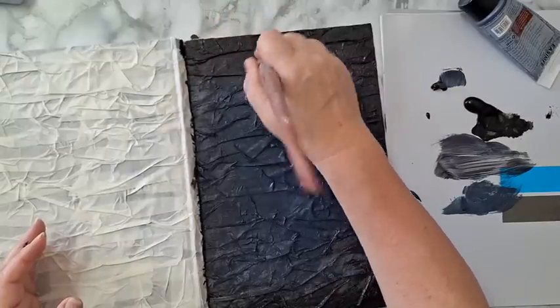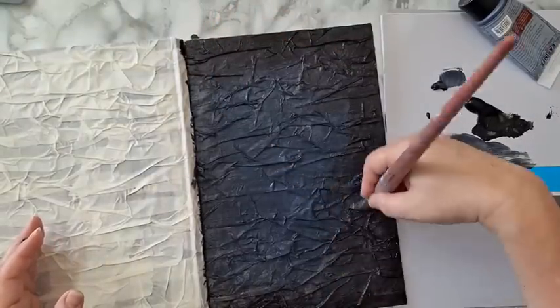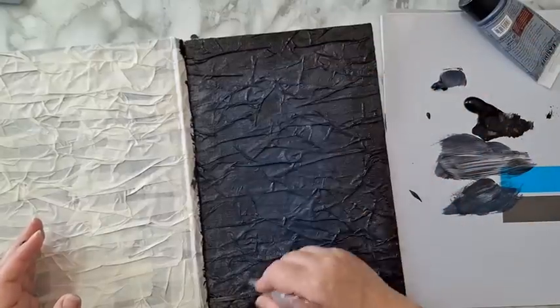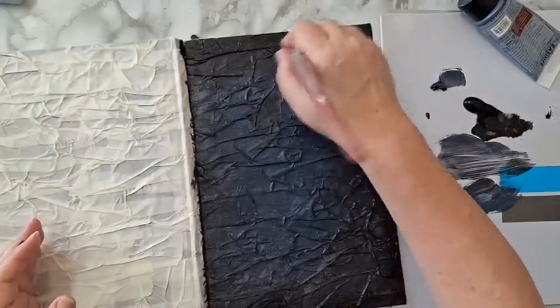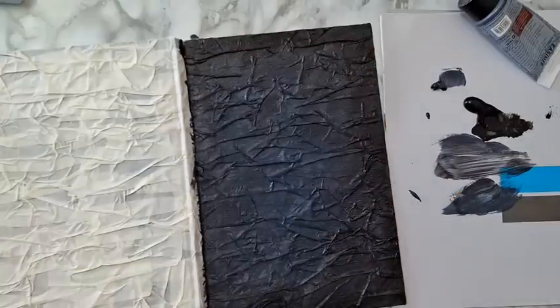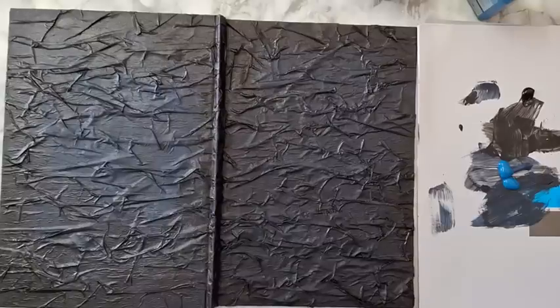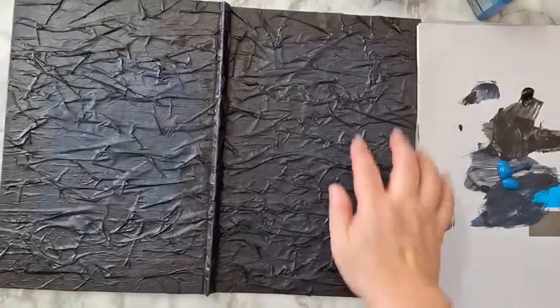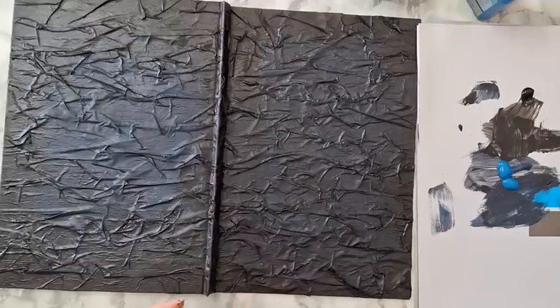I'm going to let this dry and then do a second coat, and only then come back for the next phase of this transformation. Okay, so I've finished coloring the cover and now I want to add more blue to it.